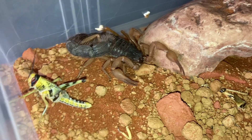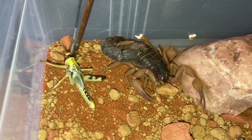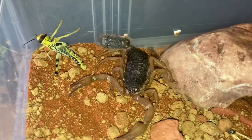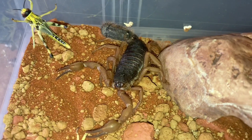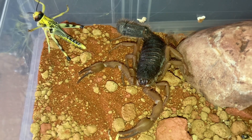Nothing at the moment — two scorpions down, no attacks at the moment. But it's always nice to see my scorpion collection. Let's go on to the next one.